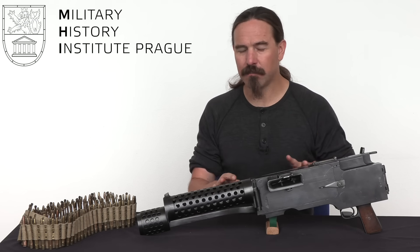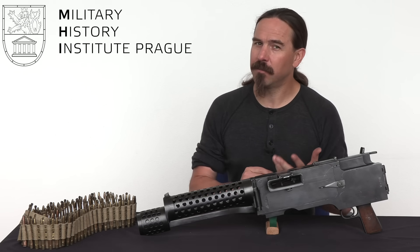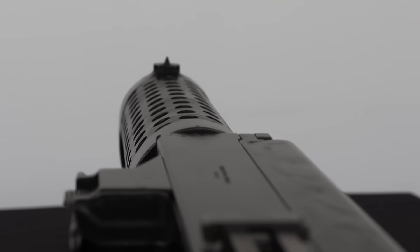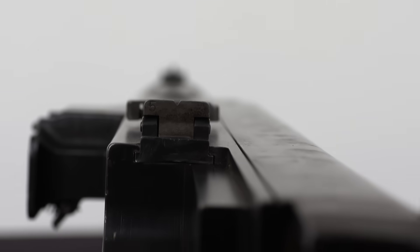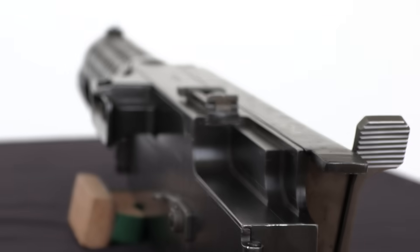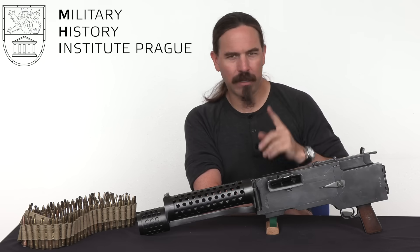It didn't work with this model, but fast forward a couple of years and we have the ZB-26, and the Czech military of course buys those. This is developed in 1922, and it lasts about 6 months before it's replaced by something else. We'll talk about later developments in a minute.